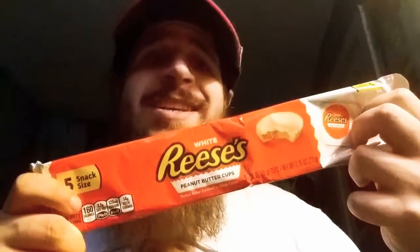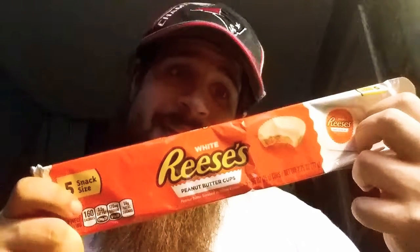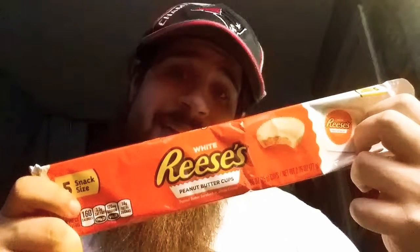So apparently there are white Reese's peanut butter cups and I'm going to try one. It says under it peanut butter embedded in white cream.